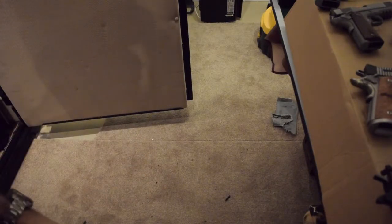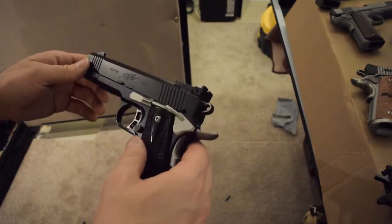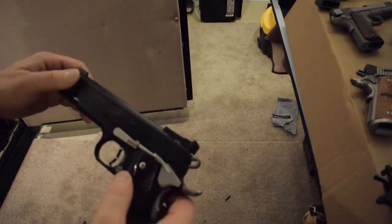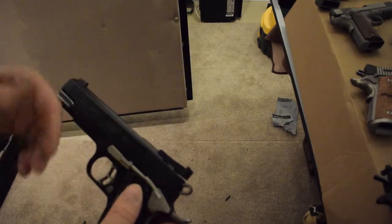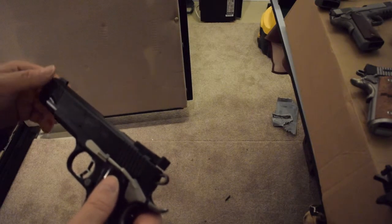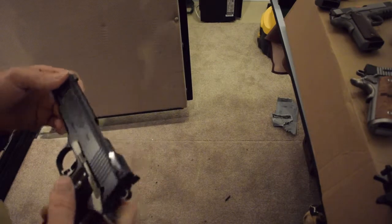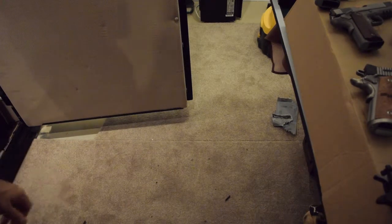The Kimber is also a target gun out of the box — comes with a target to prove it will shoot one inch at 25 yards or better. Not too many companies will guarantee that. Kimber, those high-end Colts, and Springfield Armory on their custom guns will all guarantee it. Les Baer will guarantee one inch at 25 yards. Wilson Combat will guarantee one inch at 15 yards. And Colt will guarantee half an inch at 15 yards.